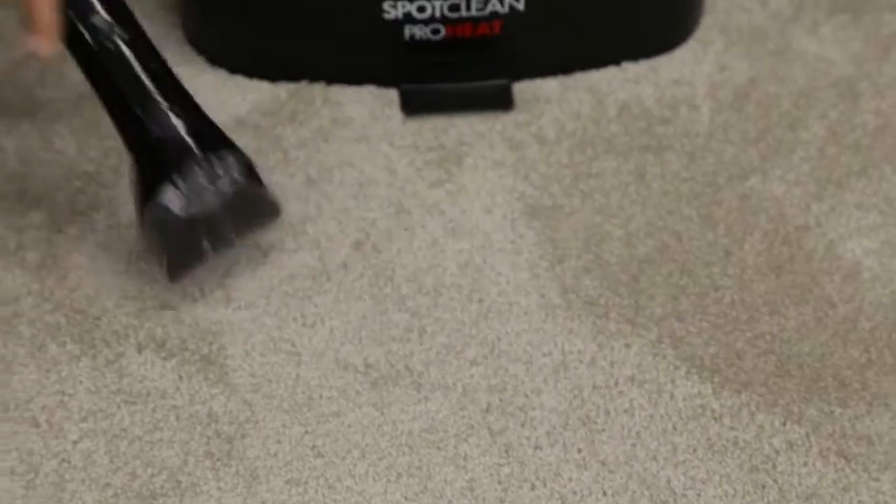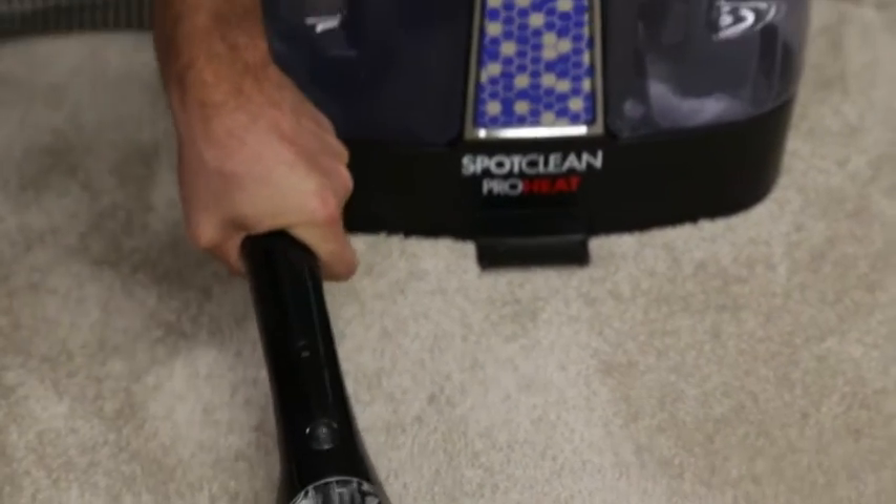It's that simple to use your SpotClean ProHeat. We hope these tips have helped you become more familiar.